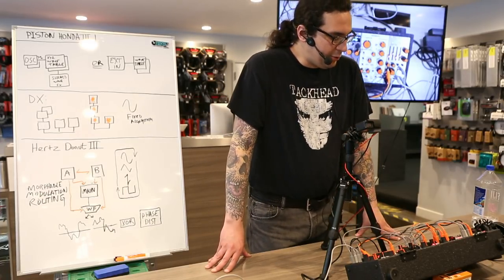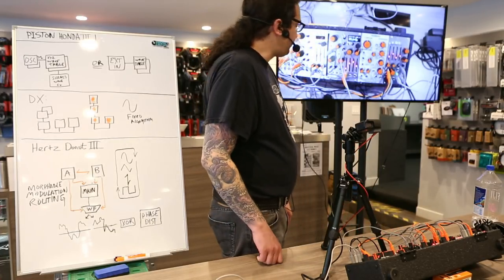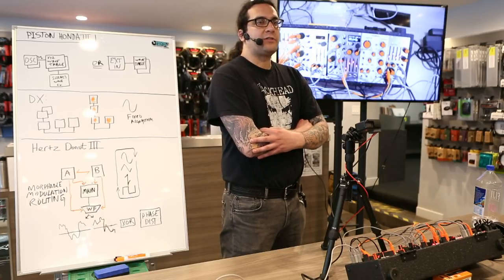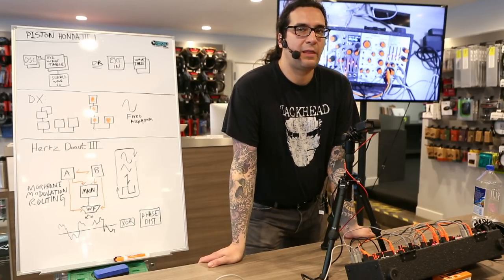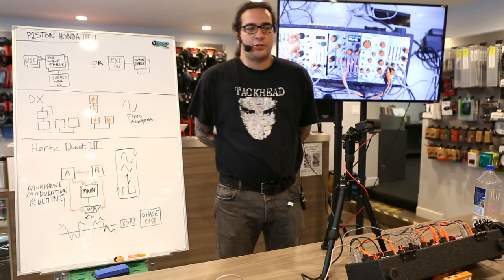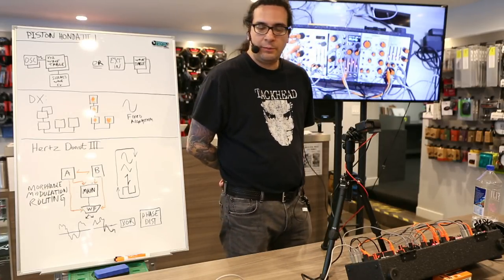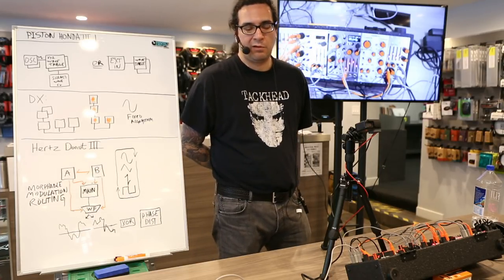Can I talk about the Argos Bleak a little bit? Unfortunately I don't have one on my rack today — I've taken it out to make room for the Hertz Donut prototype. Argos Bleak is a very interesting design. I call it the world's most expensive octave switch. It is a four-channel quantizer with two calibrated 12-bit resolution inputs. It fulfills the functions of a slew limiter, sequential switch, chord generator, and vibrato.